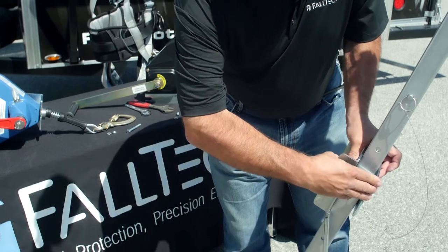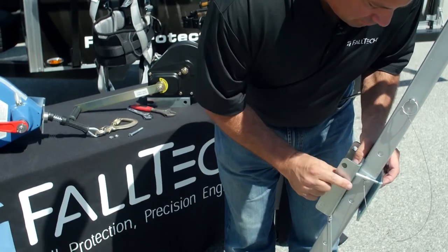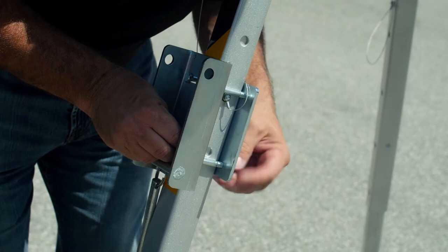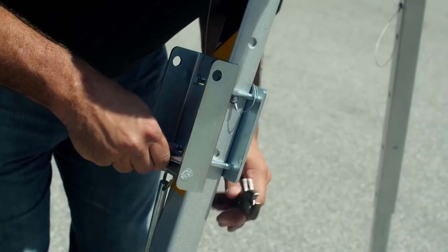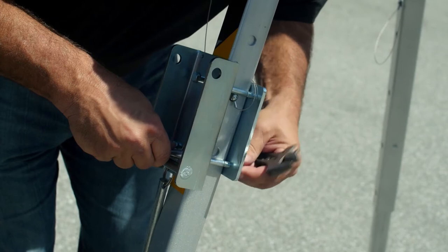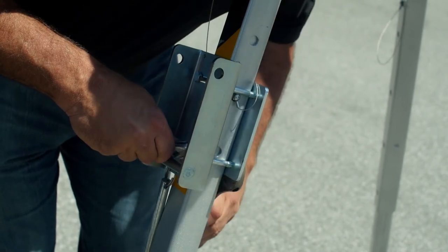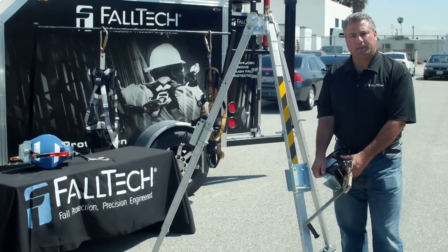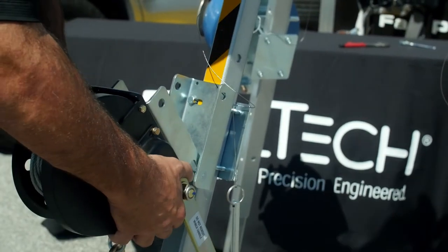Come back with your washer and your nut. Go ahead and attach your nut to the bolts. With your bracket securely attached to each tripod leg, you're going to take your winch, line up your mating slots on your winch bracket, and slide that down onto the pin at the bottom of the bracket.